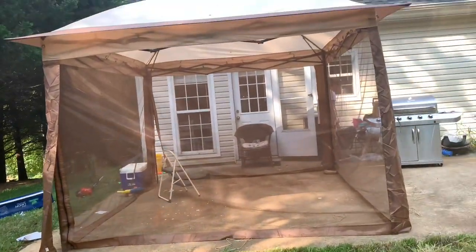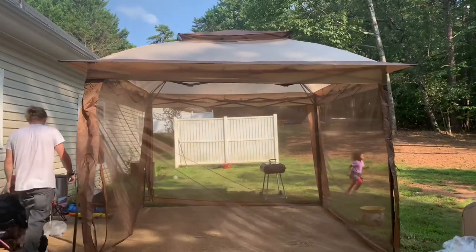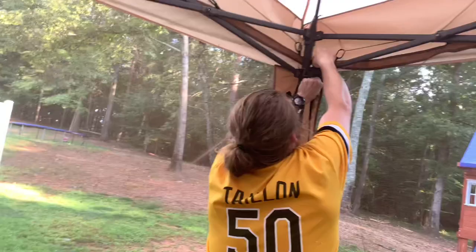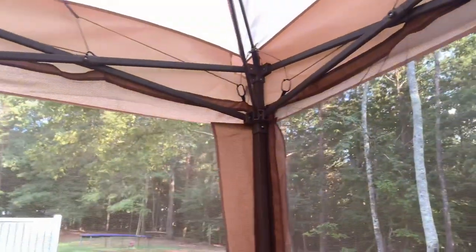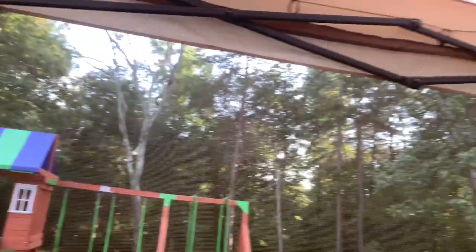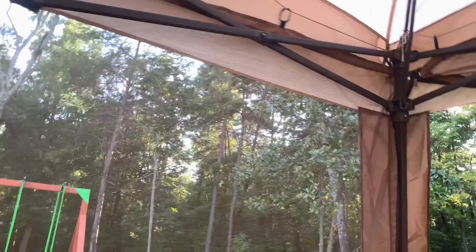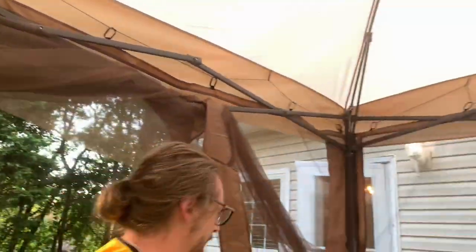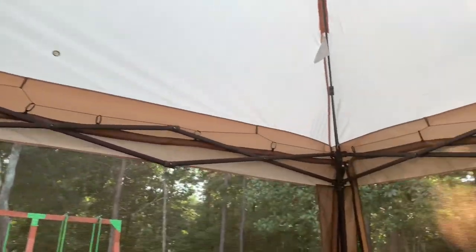This is what it's looking like fully closed. The only thing we keep doing wrong — we had this gazebo before and did it this way last time — is that to get that curtain look with the canopy, these panels should be in the middle instead of being in the corner. But since we didn't have the instructions properly this time, it was hard to figure out exactly how to do that. We just did it like this, which is still fine — you can just lift it up like that.